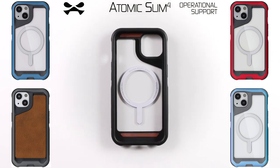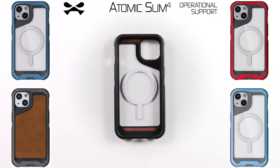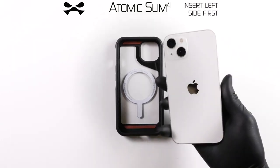Congratulations Agent! You have received your Atomic Slim 4 device protection by Ghostech. This video shall serve as operational support. Let us begin.